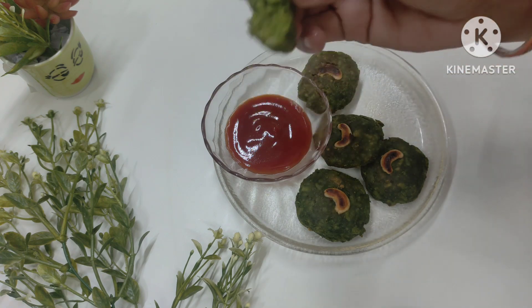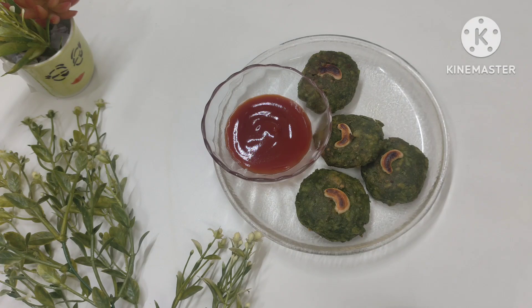Let's break it open — look how soft it is inside. Enjoy it! If you like this video, please like and subscribe to my channel. See you in the next video!